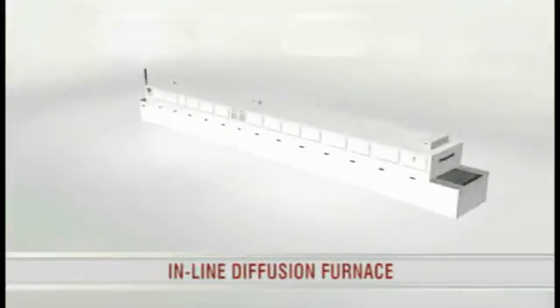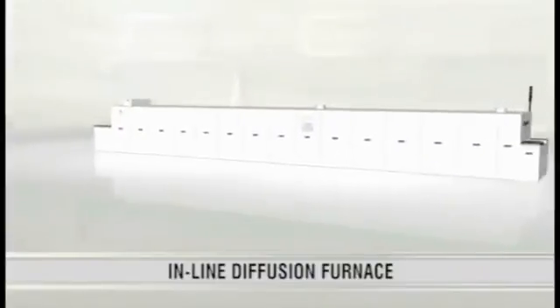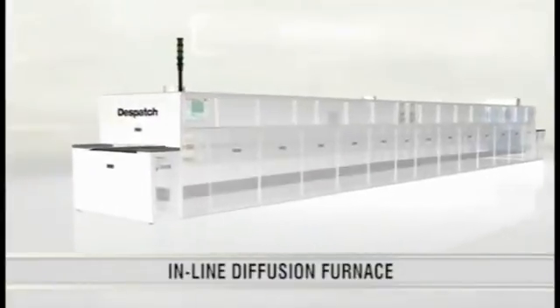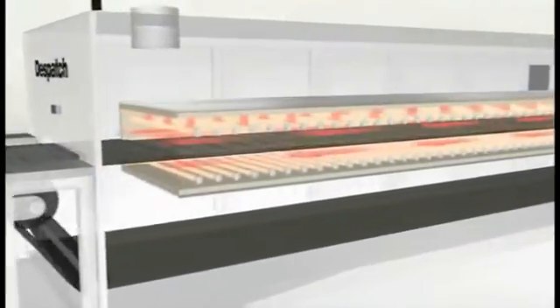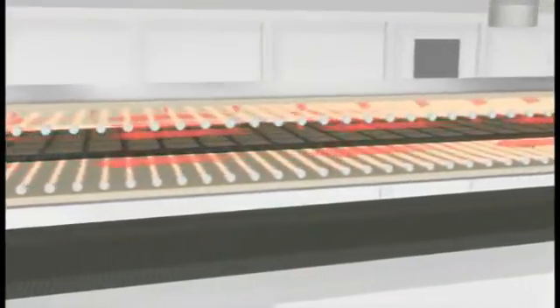The Dispatch Inline Diffusion Furnace incorporates advanced infrared thermal technology that provides the tight temperature uniformity needed for increased cell efficiencies. Air is passively preheated as it enters the chamber, and lamps on top and bottom, along with edge heaters, effectively transfer heat to the wafers.